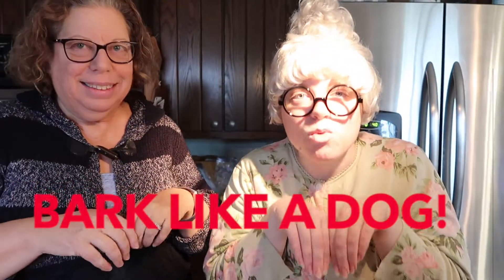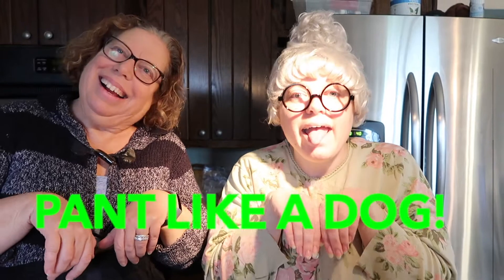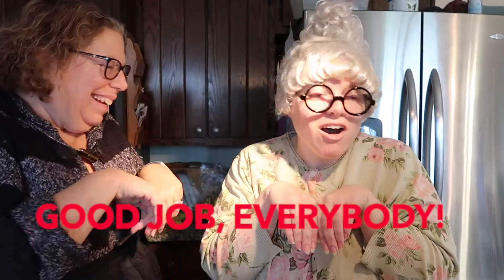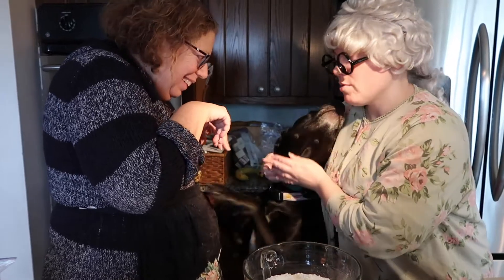Everyone bark like a dog. Ready? Ruff, ruff, ruff. Good job. Pant like a dog. Good job, everybody. And my dog's over here — jump up, come on. See, this is that behavior, but we'll allow it because she is very cute.